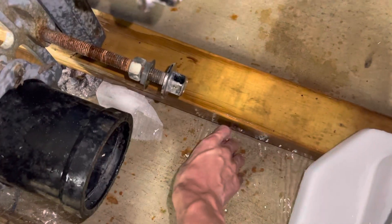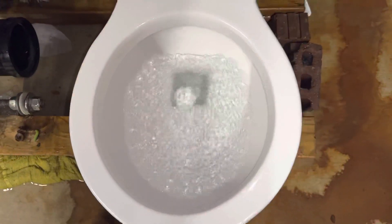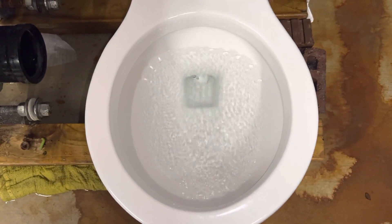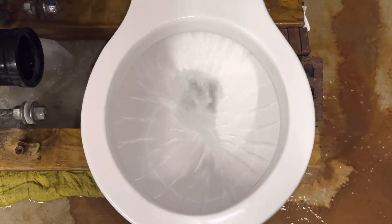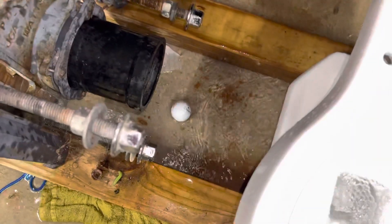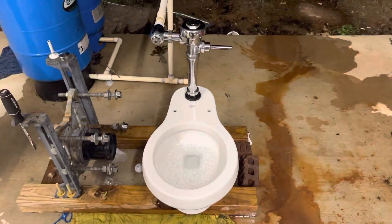Just for fun, let's flush a golf ball. Obviously I'm sure it'll take it, but maybe not — it might get stuck in the trapway. We're about to find out. Once the water stops trickling I'll go ahead and give it a flush. Within like a split second it flushed the golf ball!